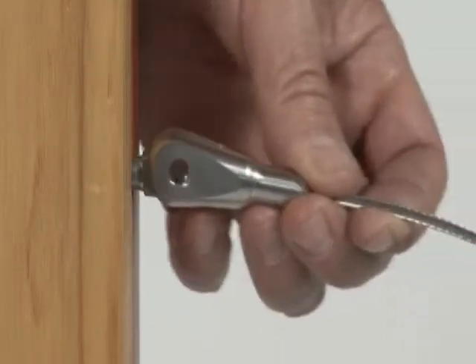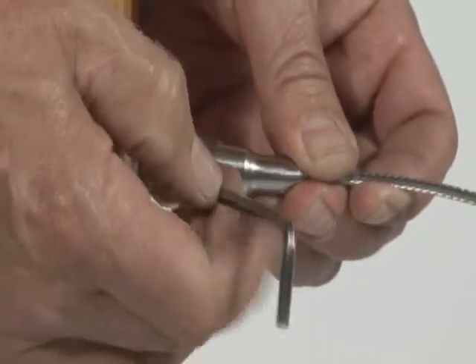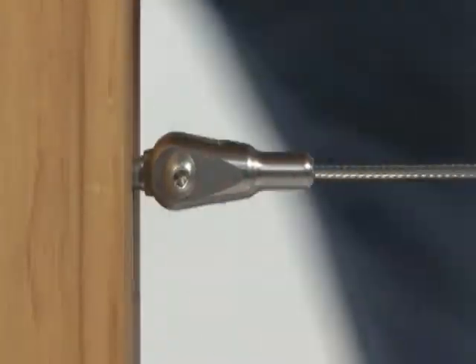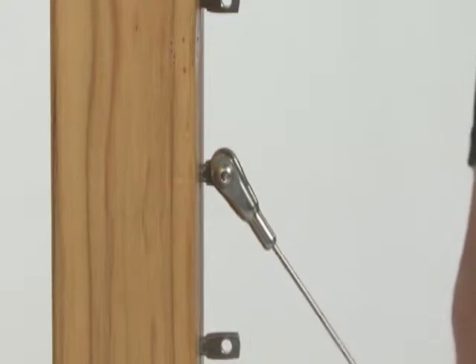Mount the fixed jaw to the mounting hole at the post with a button head screw. Tighten with a hex wrench. Notice the fixed jaw will swivel up and down for runs on stairs or severe pitches.